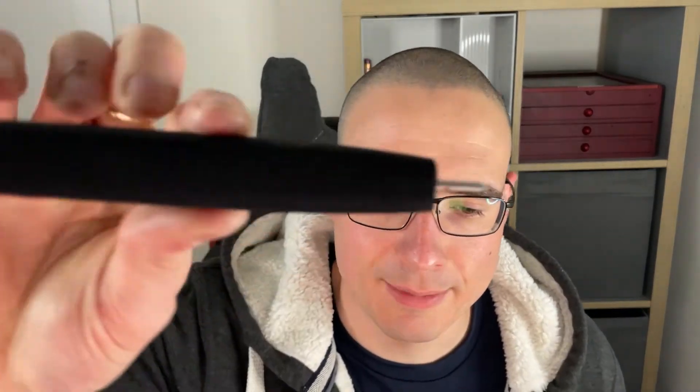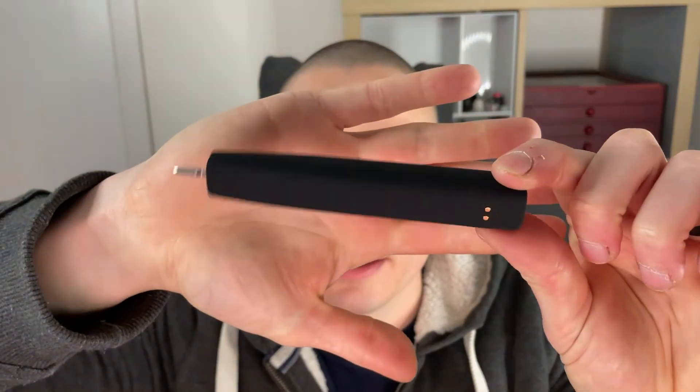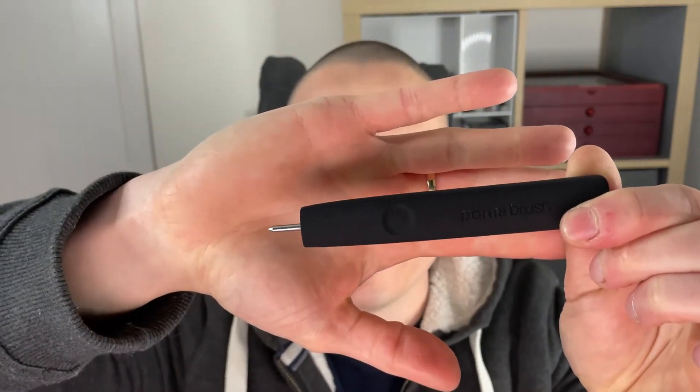If you wanted to carry on using it a little bit longer you can just turn it back on. The brush is a predominantly silicone design — that's to do with not just the aesthetic but also the travel nature of this toothbrush, in that silicone is naturally antibacterial.